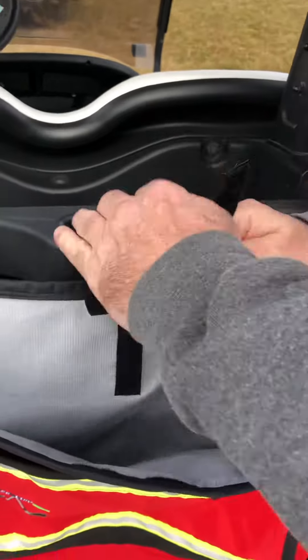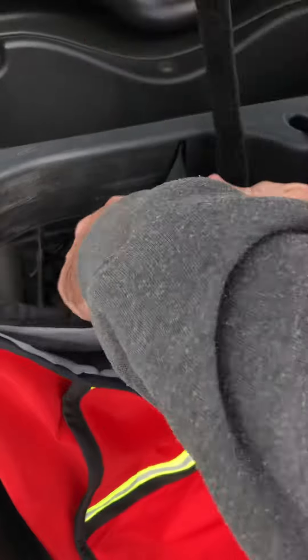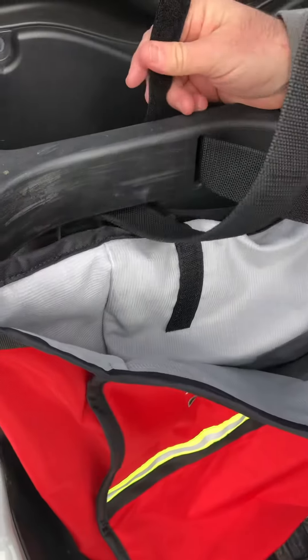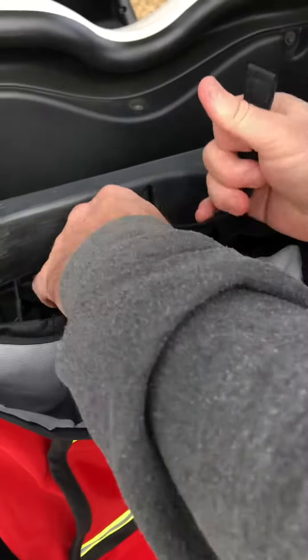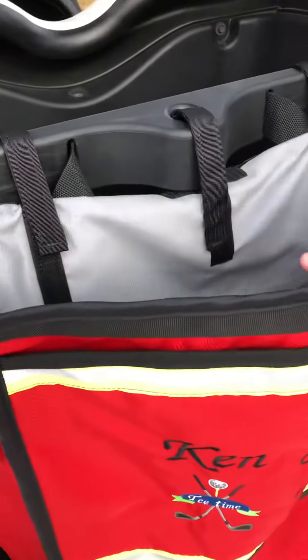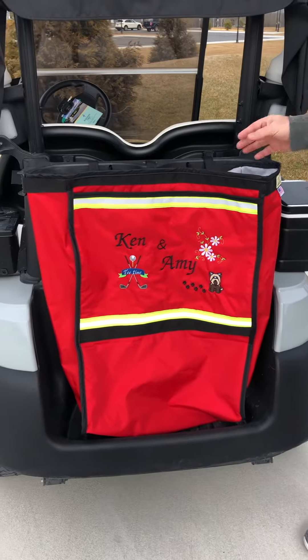You can velcro those on. This one has a little hole up through here. And there's your storage bag — easy to assemble.